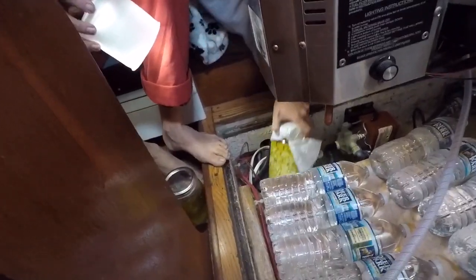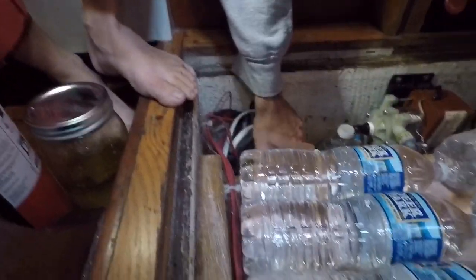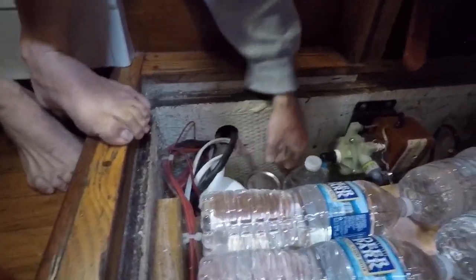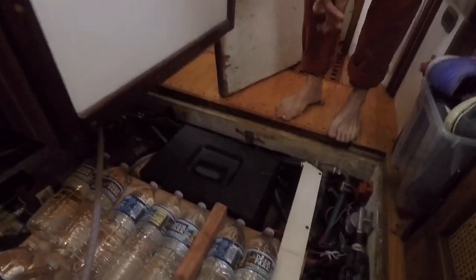Perhaps the most important thing we have down here is our bilge cheese. It is wondrous — we've been eating the smaller bottle and it's absolutely delicious. We've gone through quite a bit of it; we should probably put it in here to make it last longer.